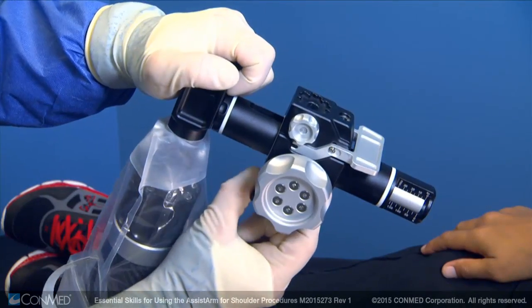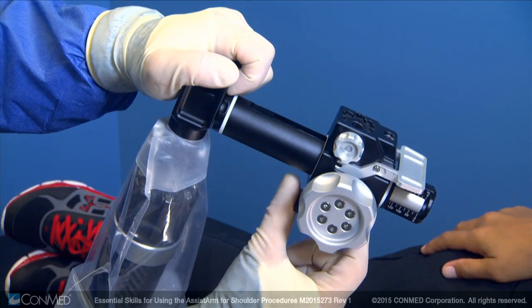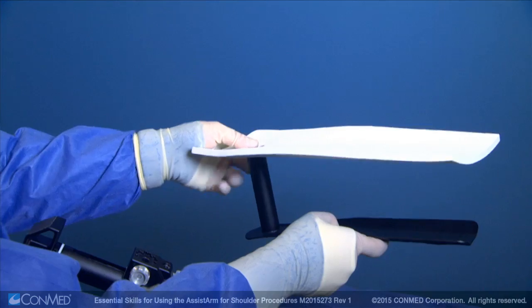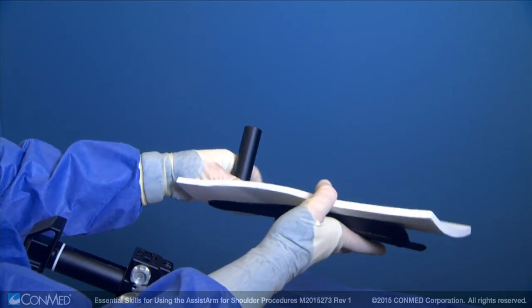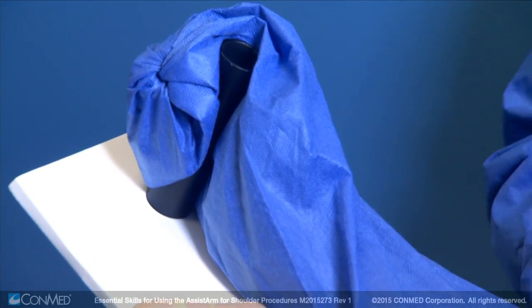Next, make sure the traction carriage is set to the far end of the unit by pulling down on the black lever. With the patient's arm in a sterile stockinette, place the foam pad on the arm support for lateral decubitus attachment and then place the patient's arm onto the arm support.